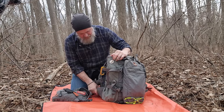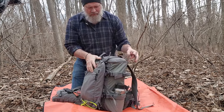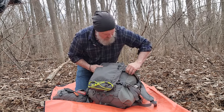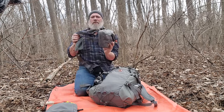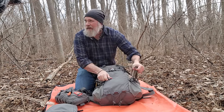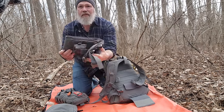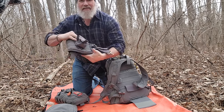This is the Hill People Gear Umlindy. On the back of the bag I have the admin panel attached with some quick side-release buckles, so I can take that admin panel right off to the side. I also carry the Hill People Gear chest rig, and attached to my Umlindy is the Prairie — I think it's the Prairie belt or the Recon belt — a removable waist belt that folds up and stays out of the way. I've got a little drop pouch on the side; I take that belt off when I get to camp.